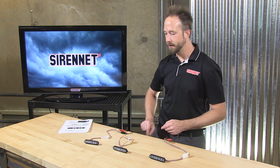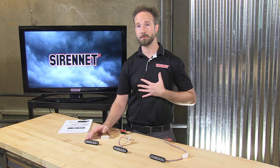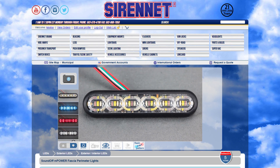So there you have it — a look at the brand new SoundOff Signal M-Power Fascia product line. We're very proud to be offering this to you here through SirenNet. If you have any questions or for placing orders, take a look at the product page, or give us a call, send us an email. I'm Chris — thank you very much for joining me. Back to you, Stuart. There you have it, the M-Power Fascia, available here on SirenNet, made by SoundOff — a great manufacturer, manufactured in the U.S., which is always nice to hear. I'm Stuart, you've been watching SirenNet Television, and as always, many thanks for watching.